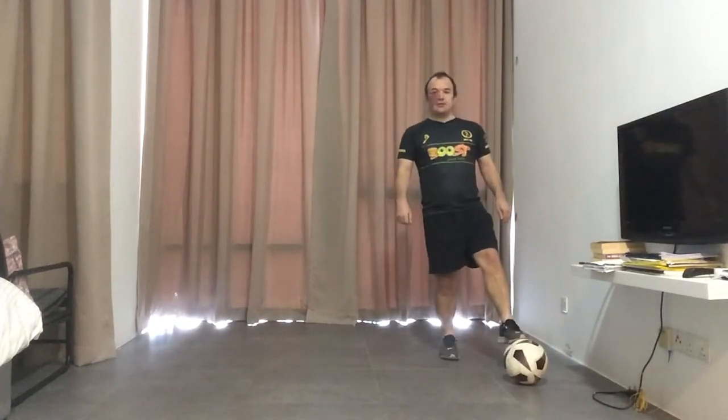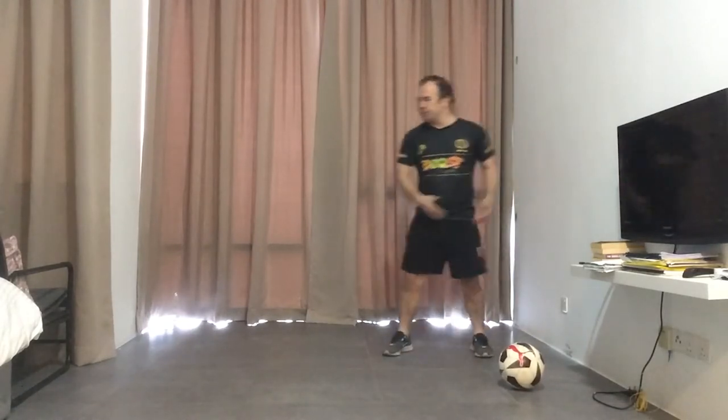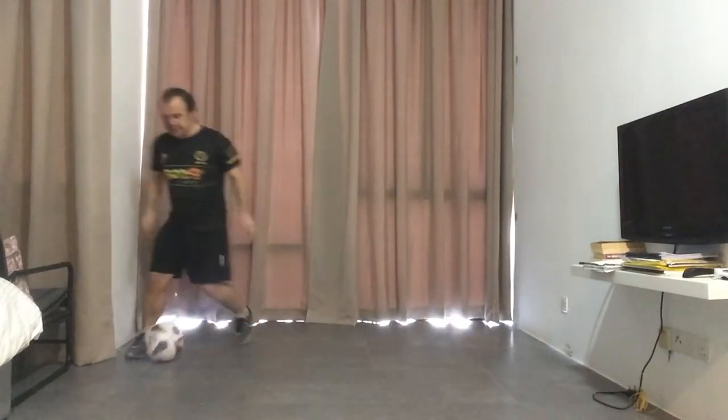Fairly straightforward, but like I say, it just might get you that little opportunity to pull the ball back, change direction, and go out the other side. So: move, fake, drag back, drag across, and then you're away.